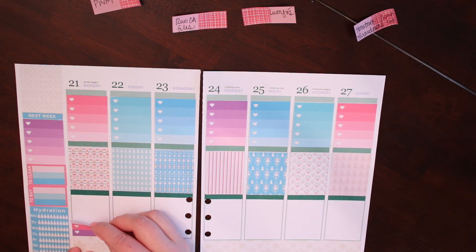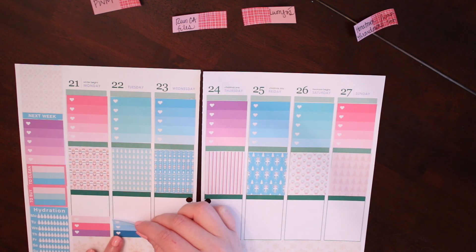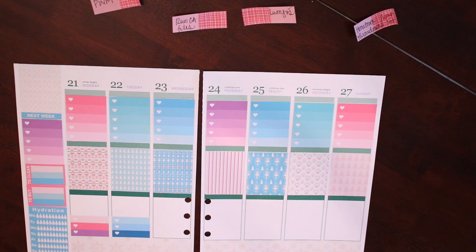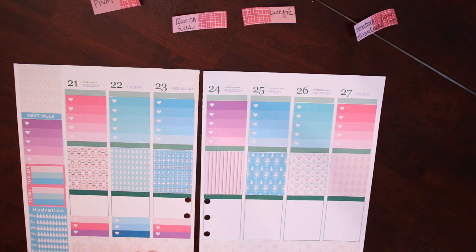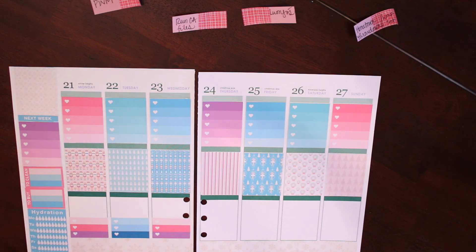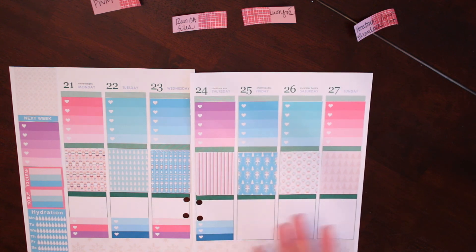One question that came up after my first plan with me and on Instagram is: because I uncoiled my Erin Condren and put it in my Kiki K, does it bother me that I punched within the boxes? Honestly, as I said in my last plan with me, it really doesn't bother me because I'm not losing that much space. I may end up punching one of these hearts out, but I can still fit everything I need on the page and in the section. It really doesn't bother me at the end of the day. I like to say I'm type awesome light — that's from Paper and Glam's Lisa Marie, who coined 'type awesome.'